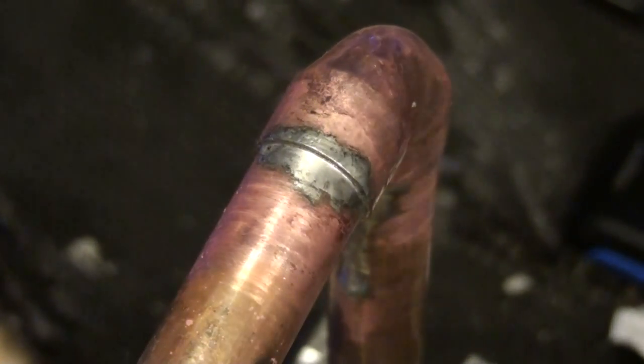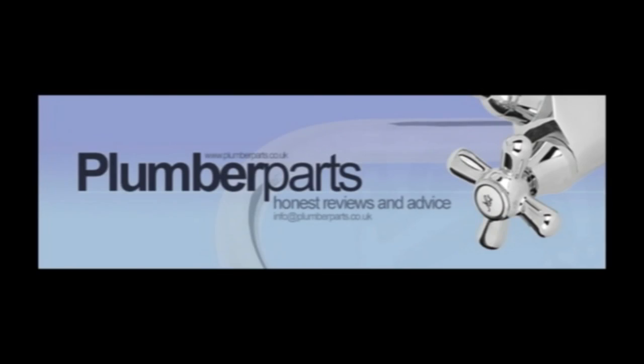Remove your heat mat and you're done. Plumberparts.co.uk, honest reviews and advice. Thank you.